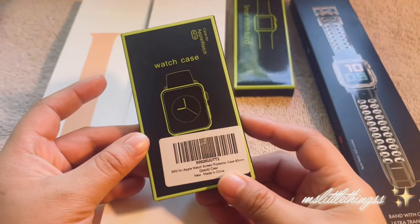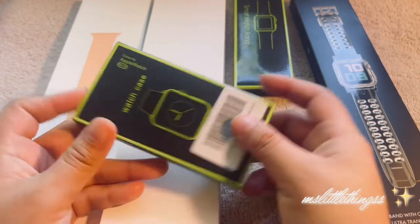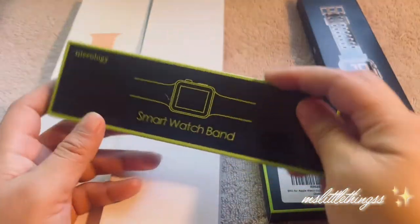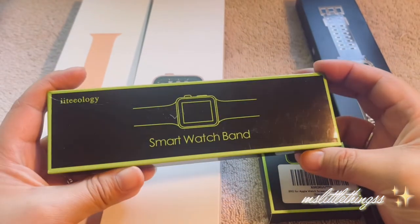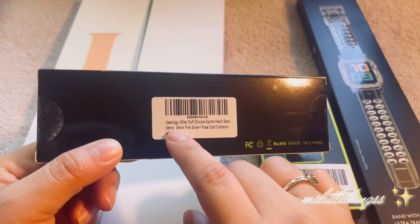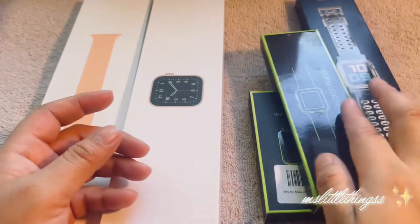This was the RG screen protector case for the 40 millimeters watch, and this comes in a pack of two. This was $6 on Amazon as well. And this one I actually got — it's from Ideology. It's a smartwatch band and it's in a really cute glitter-like pink color, again for the 40 millimeters silver rose gold connection. That's for the accessory.